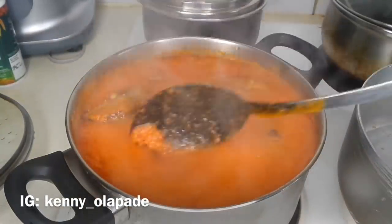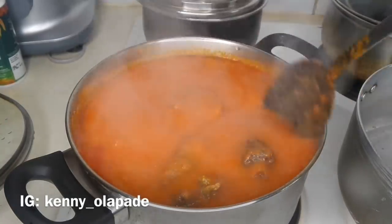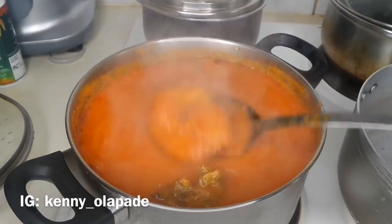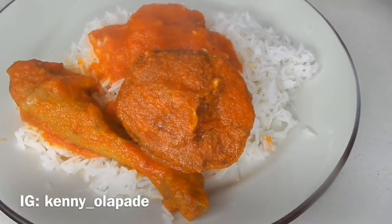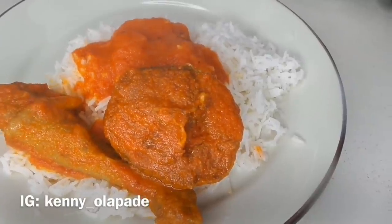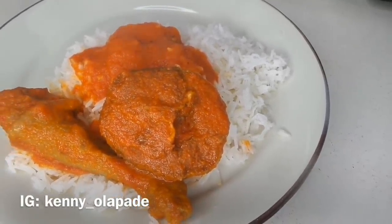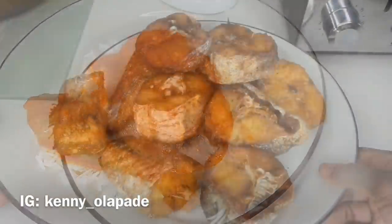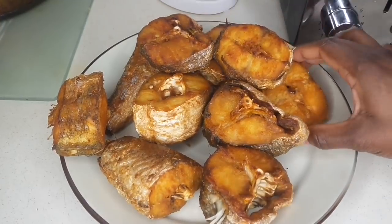I'm going to put some of the fish in my ofe omiobe soup and let it soak up the stew really well. Here I'm also using it to eat rice alongside chicken. If you'd like to know how I make my chicken, let me know in the comment section below. Give this video a thumbs up, don't forget to subscribe to my channel, and leave me a nice comment below. Bye guys!